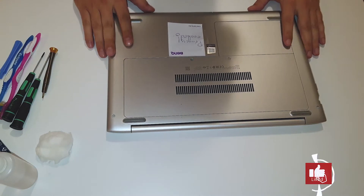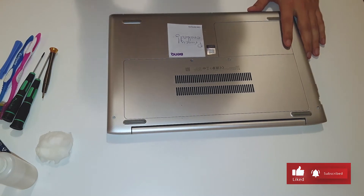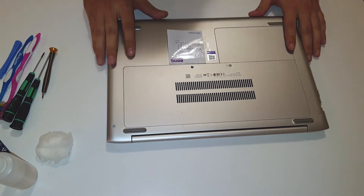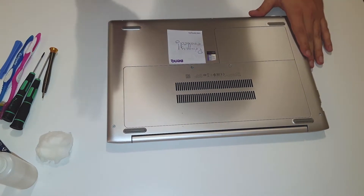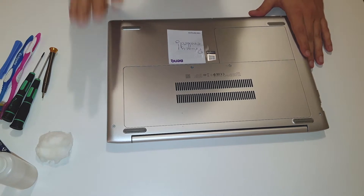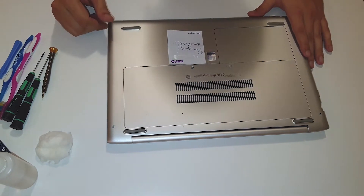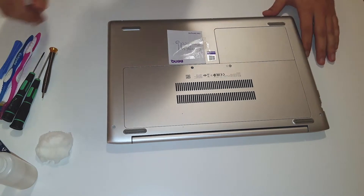Today we have the HP ProBook 450 G5. The main thing we're going to do is change the thermal paste, so stick with me and enjoy the video.